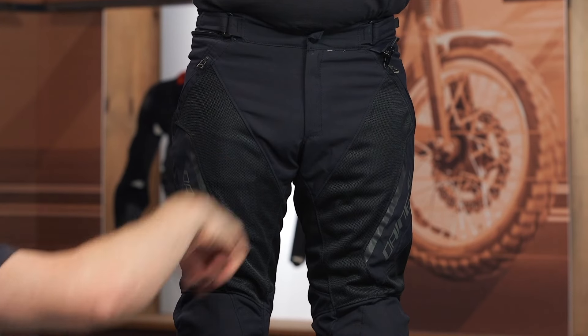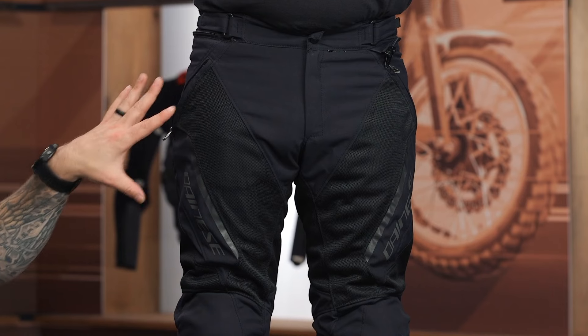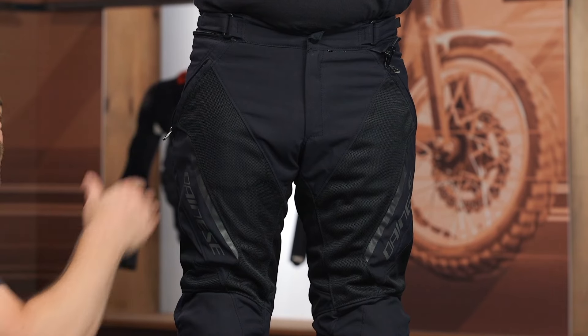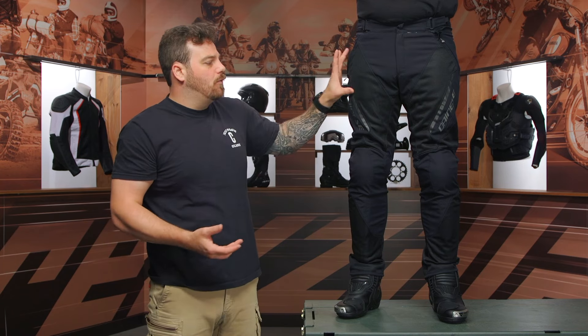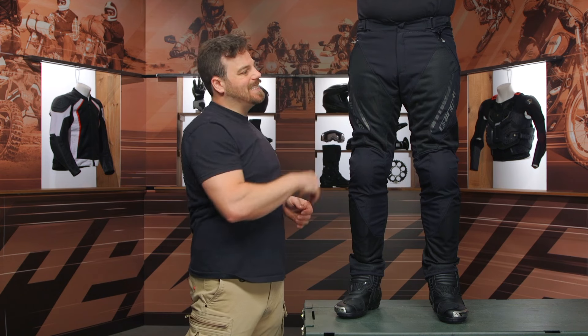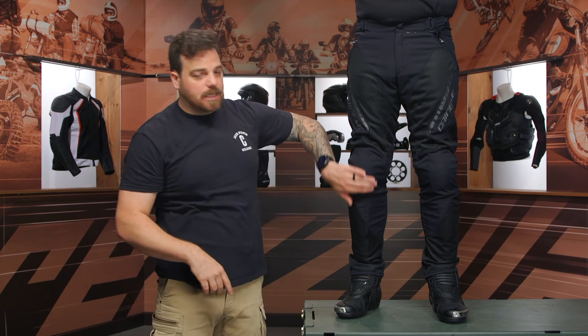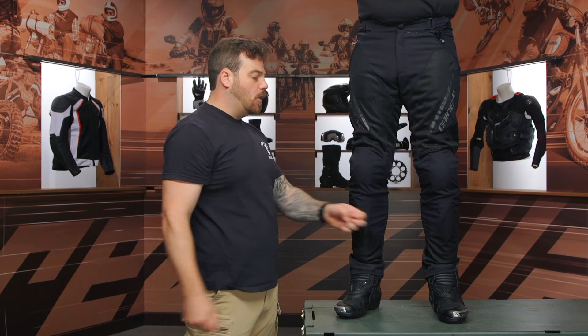You do have a zipper underneath that, and two slash pockets on each side just above the mesh. They are meshed on the inside so it's not going to hinder any airflow. You can fit a cell phone in there, but if you're riding on a more sport-oriented bike, you're probably going to want to toss the cell phone in your jacket pocket, a backpack, or your bike's luggage. Mesh panels down the inside of the thigh, reflective running down the outer thigh with the Dainese logo. There's a ton of pre-curve built into the knee for a more sport riding position.